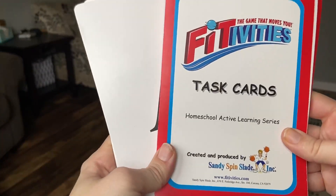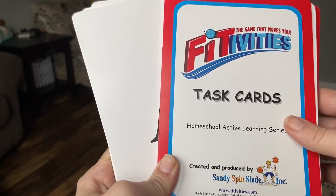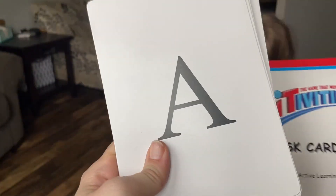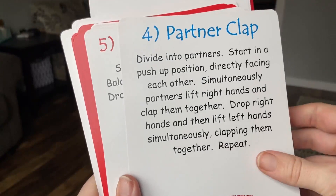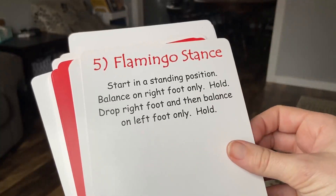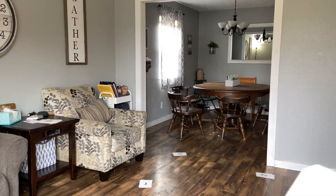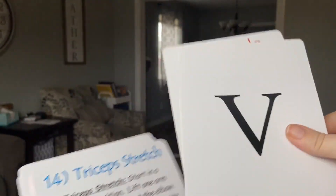The first way I want to show you is by using these awesome cards. I'll link where you can pick them up below, but you can also just make your own version of this. Essentially, you have your letter cards and your activity cards. They have different exercises listed on them, and the advantage of the bought ones is they have a description on one side and pictures with step-by-step instructions on the other side. You could also make note cards of your letters and note cards of different exercises your kids already know.